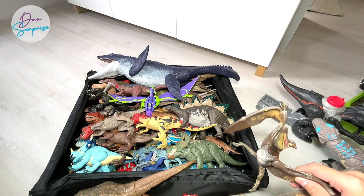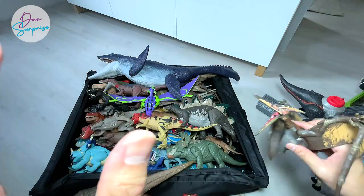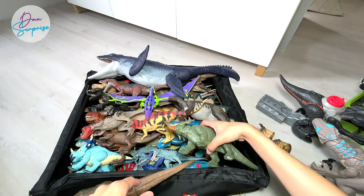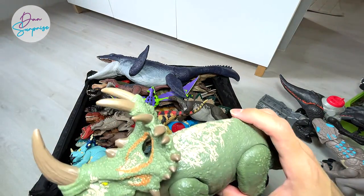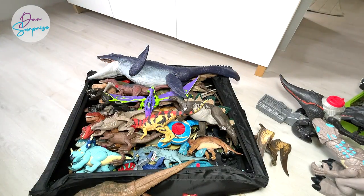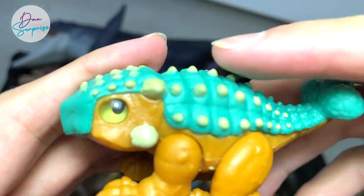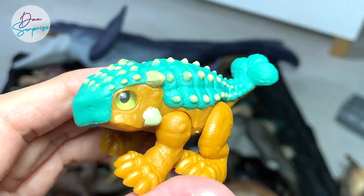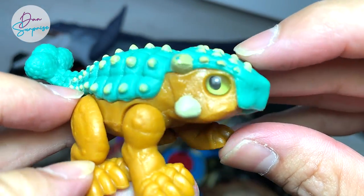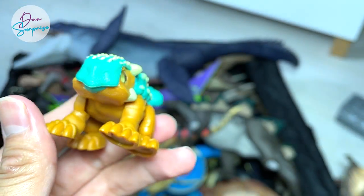Let's move on into our collection. This is the Amber Collection Pteranodon — they'll be releasing more Amber Collection dinosaurs soon. Here's a Sinoceratops — really beautiful — which is a Camp Cretaceous Soundstrike version as well. And here's Bumpy from the Imaginext line. It looks really adorable — the eyes are actually transparent. You can move the legs, though the tail can't be moved. Really cool figure.